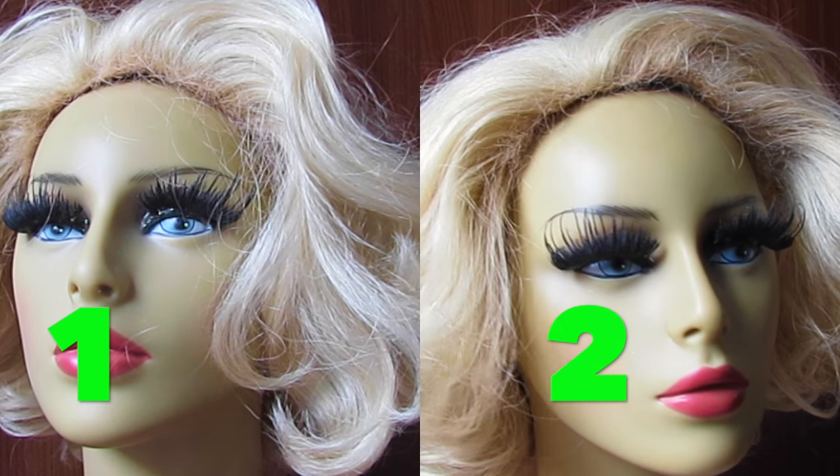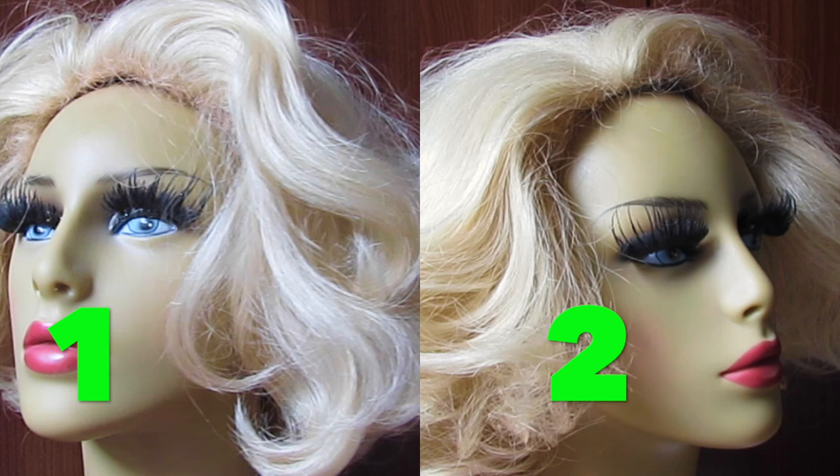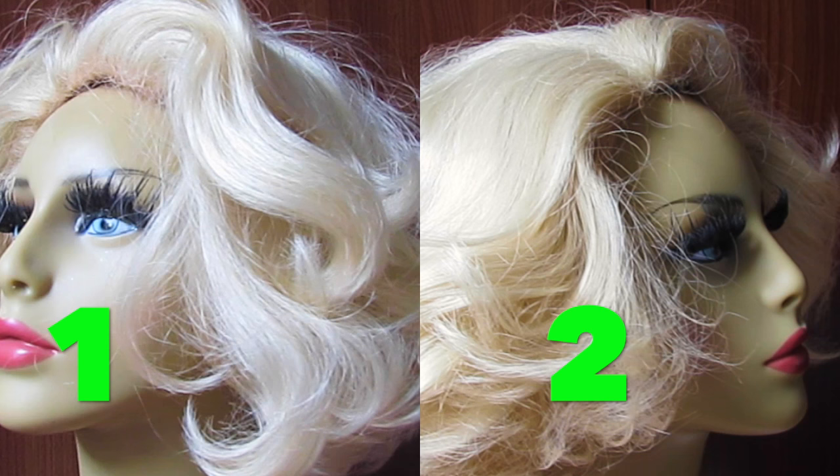Wig number one and wig number two look the same, but in fact they are the same wig with a slight difference in color. Wig number one is more platinum, and wig number two has more tones of red and yellow.